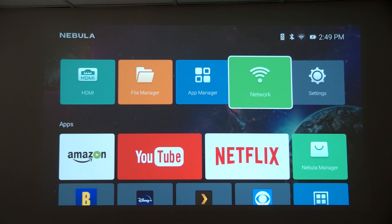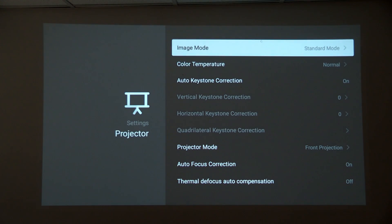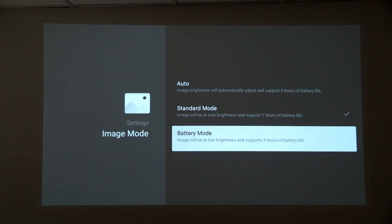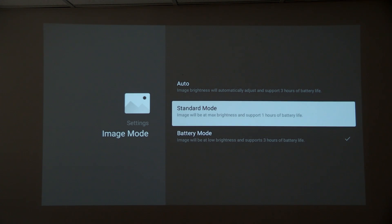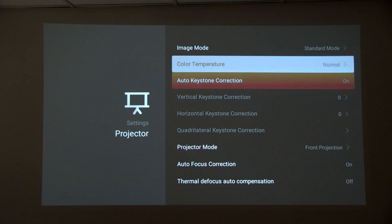The remote control range is pretty good — I'm sitting about 30 feet away from the projector with line of sight and can control things pretty easily. Jumping into the settings, under projector options the image mode is currently set to standard, which is the brightest setting. There's no brightness adjustment per se — you have standard mode or battery mode. Switching to battery mode will double the battery life but cut brightness by about a third to a half. Setting it to auto will dim automatically when you disconnect the power cable, which might be the best option.